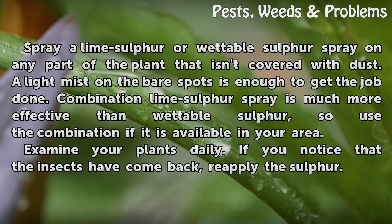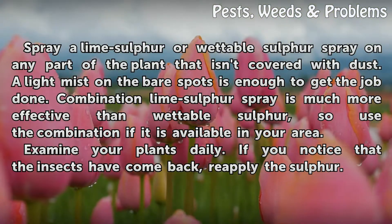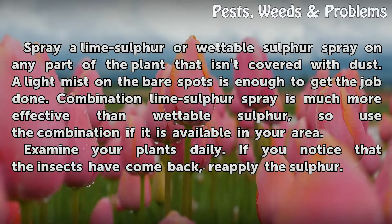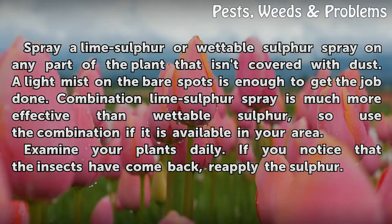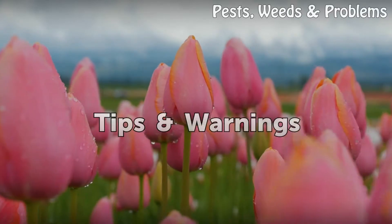Spray a lime/sulfur or wettable sulfur spray on any part of the plant that isn't covered with dust — a light mist on the bare spots is enough. Combination lime/sulfur spray is much more effective than wettable sulfur alone, so use the combination if it is available in your area. Examine your plants daily, and if you notice that the insects have come back, reapply the sulfur.